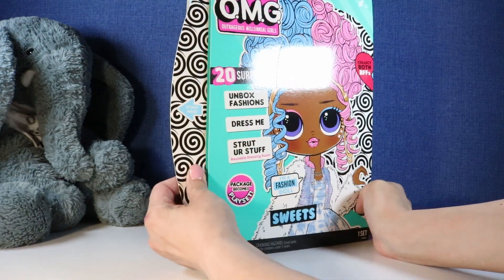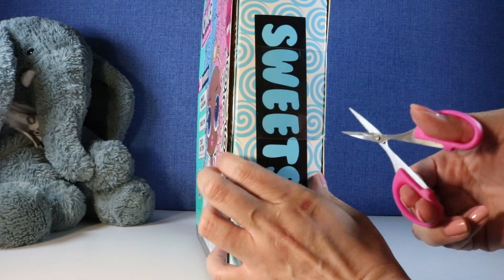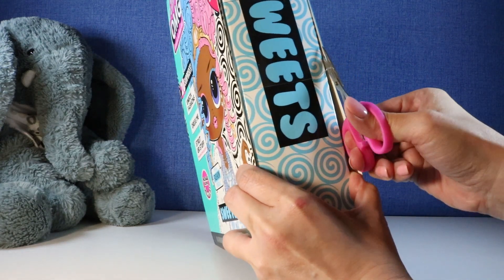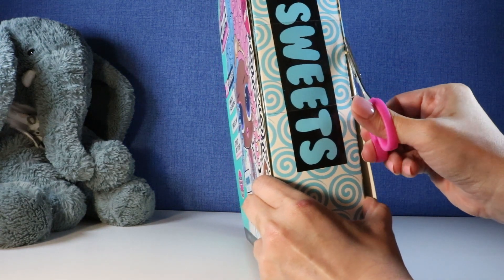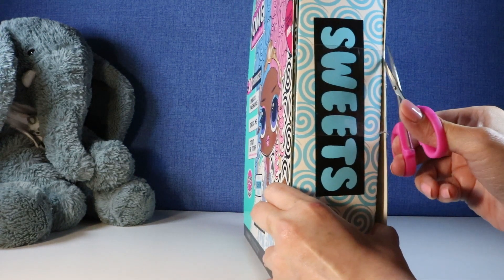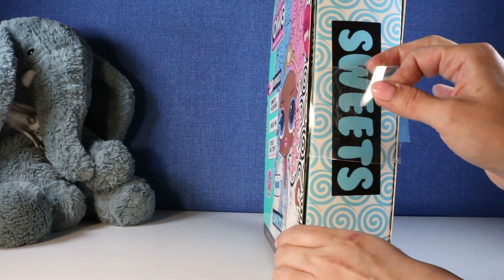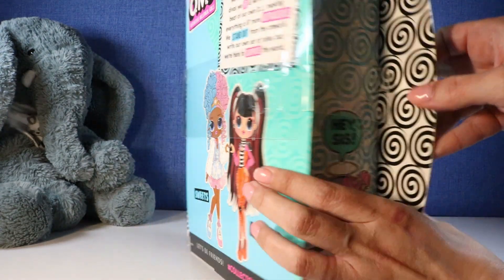So it says 'start here' and I didn't want to cut any of this packaging until we were together so we can see how this goes, just you and I, because I really don't want to ruin this play set. I actually watched one other video of someone unboxing this and — oh, something's happening on the front.